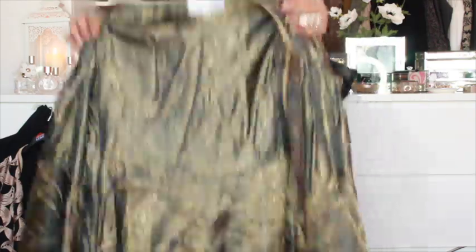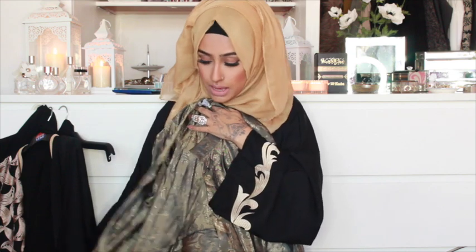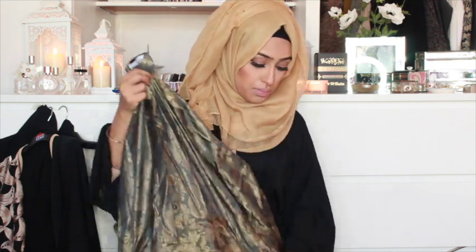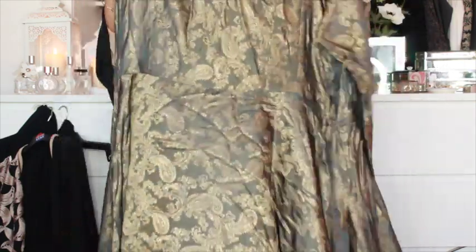It comes with pockets — who doesn't love pockets on an abaya! It's got a belt so you can pinch it at the waist. You can wear it open or closed; personally I'd probably wear it closed just to show it off on its own. It has buttons all the way down so you can button the top half or middle and play around with it. It's one of those abayas you can just twirl around in and feel like a princess.